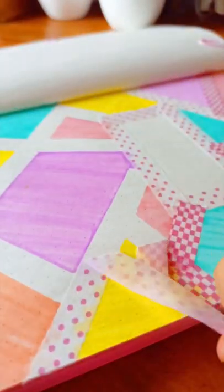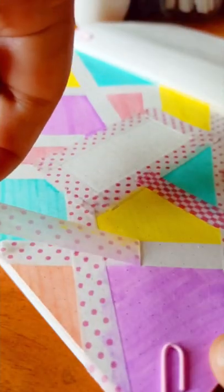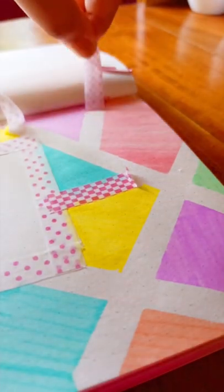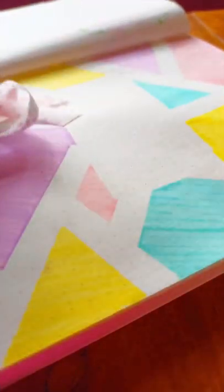After filling the blank space, I removed the washi tape. I was out of my masking tape, that's why I used this washi tape for masking, but it didn't work. I didn't face much difficulty while removing the tape though — the adhesive was just perfect.